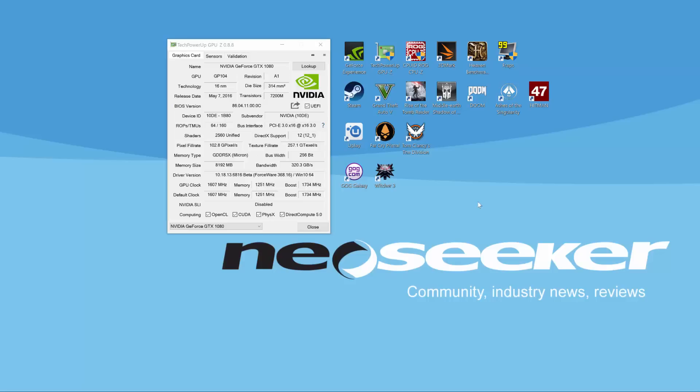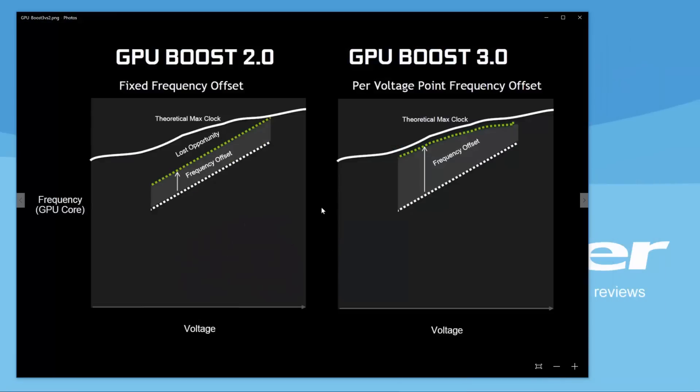Today we'll be talking about how to overclock the GTX 1080 and what new features come with overclocking this card. We have to talk about GPU Boost 3.0. Previously we had GPU Boost 2.0 — I'm going to put a little graph here for a visual. With GPU Boost 2.0 we had a fixed frequency offset in relation to the voltage we were applying.